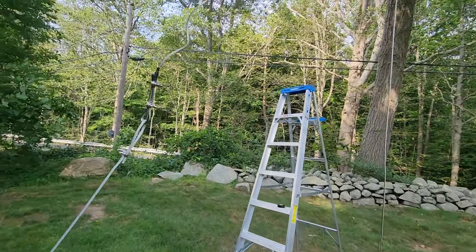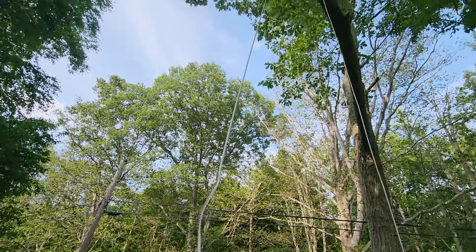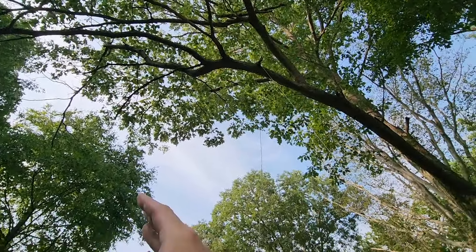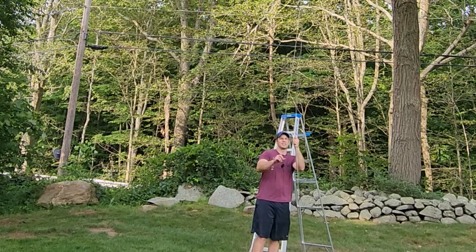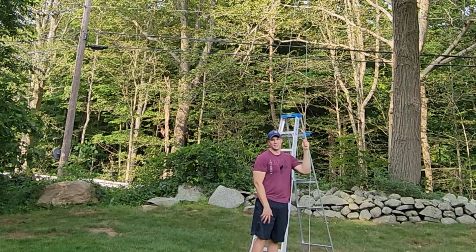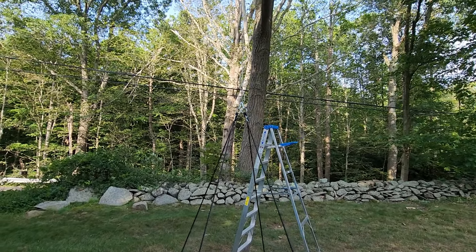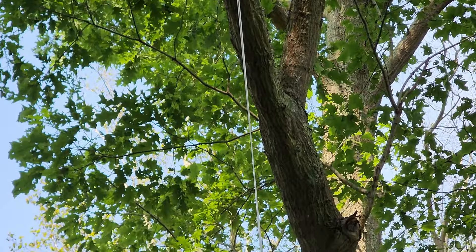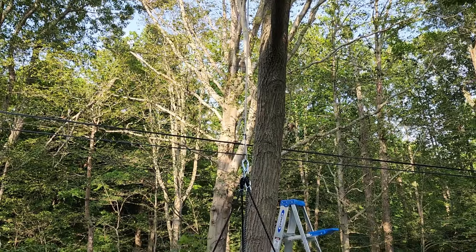I was a bit worried about using aircraft cable on the tree, but that particular limb is actually dying — the one above it is still alive and these branches are dead, so I'll probably wind up cutting it off anyway. Also, where it's cinched and the kids are swinging, it's not going to be doing a lot of sawing — my guess is it won't move at all. This worked out — now I just cut this to length, create a loop on the end for a carabiner, and hang the swing. We officially have the swing hanging from one aircraft cable.